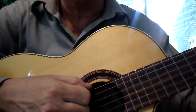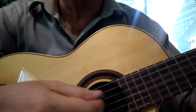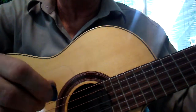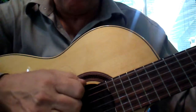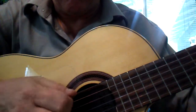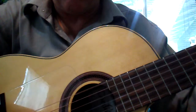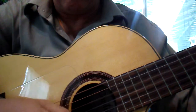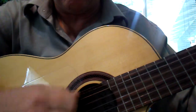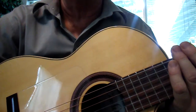Now after the first part — this part here — we can pretty much do any picking of any notes in the chord, and it's going to sound good. Let me demonstrate that for you. So any notes after the first little triplet are going to work.